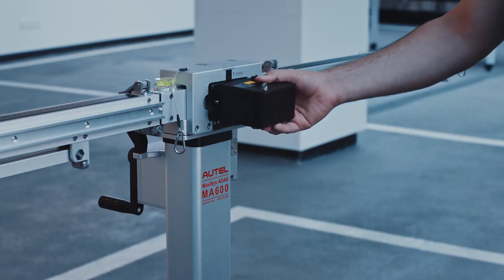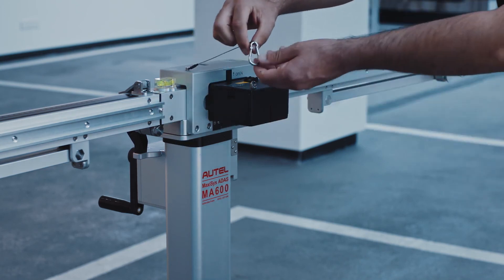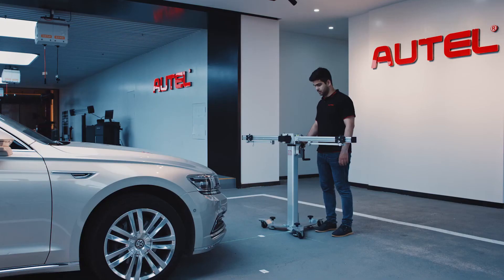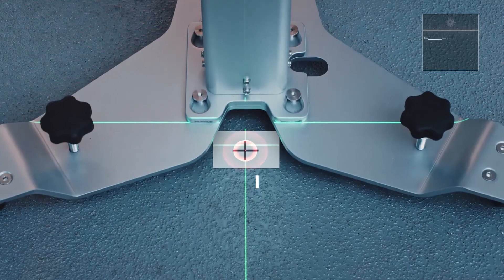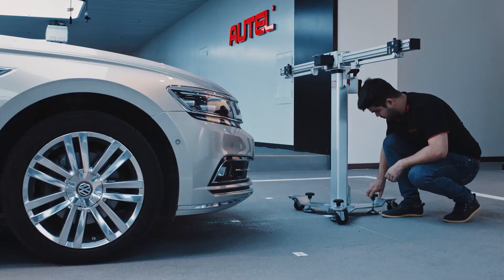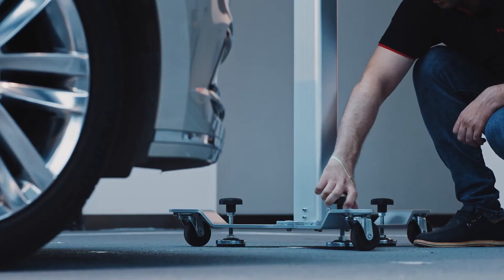Attach the two-line laser on the laser holding plate and secure the laser with the latch hook. Turn on the laser. Align the intersection of the cross laser line under the base of the calibration frame with point I. Rotate the knobs until the base is secured to the ground.